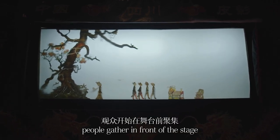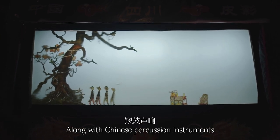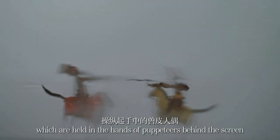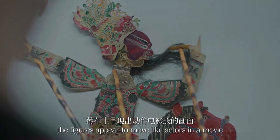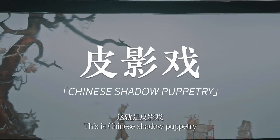As night falls, people gather in front of the stage along with Chinese percussion instruments. Stories are told through leather cut-out figures which are held in the hands of puppeteers behind the screen. The figures appear to move like actors in a movie. This is Chinese shadow puppetry.